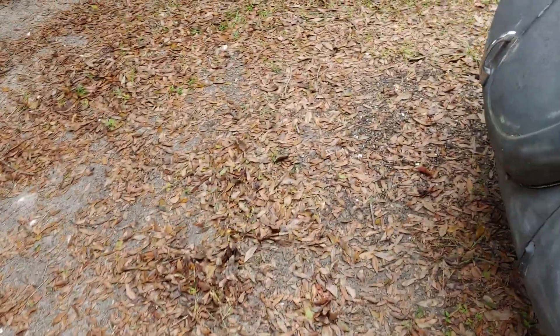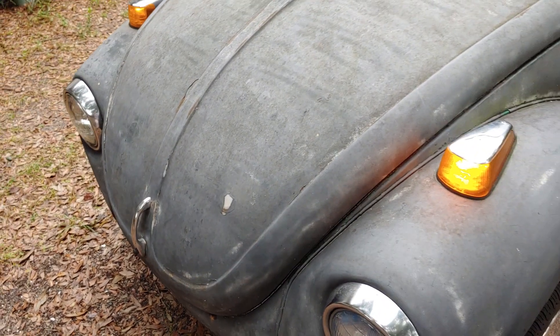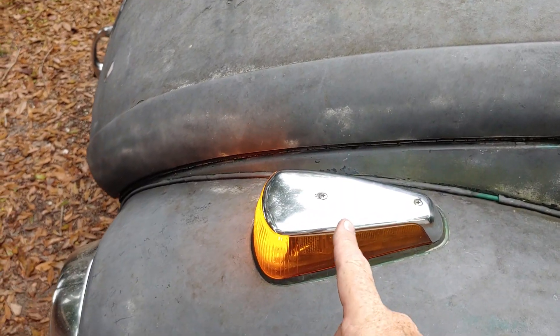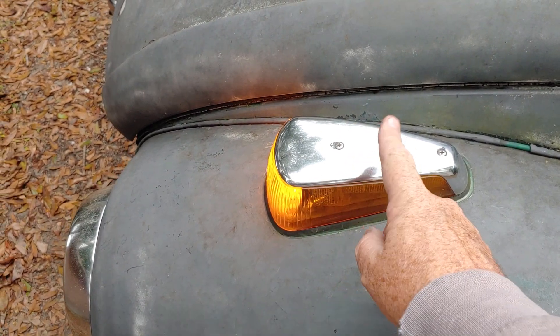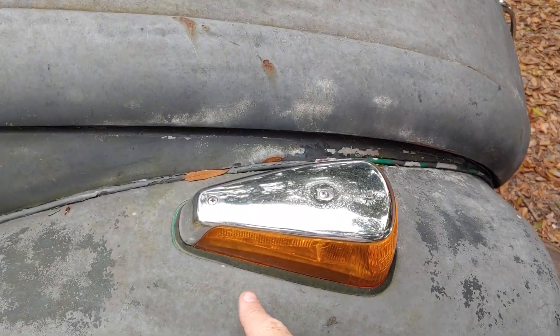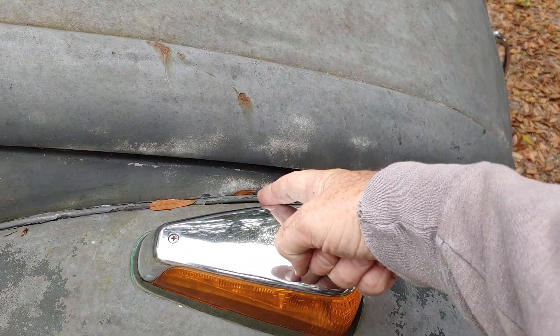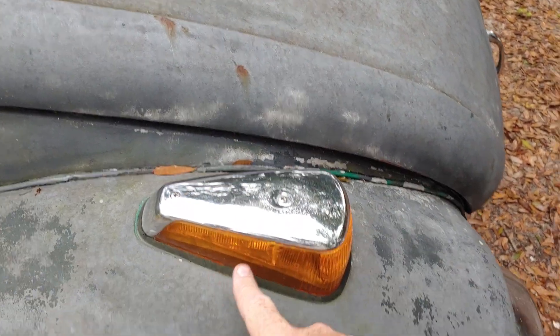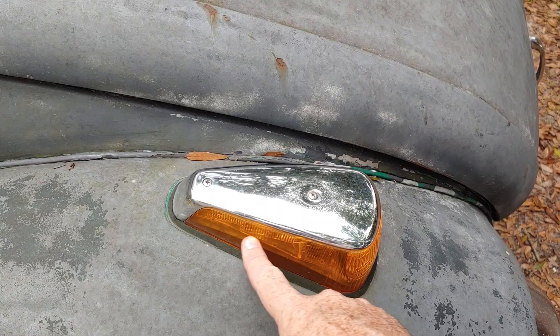I want to say thank you to the subscriber — I don't remember the name — but what he did was mention that the turn signal lenses were on backwards. What I mean by that is this part here was on the inside, but this was on the driver's side and that one was on the passenger's side. So you wouldn't see the turn signal there.